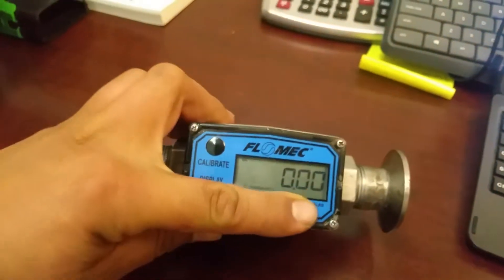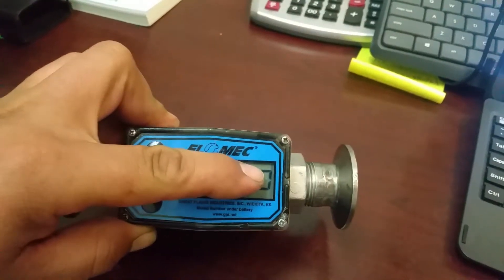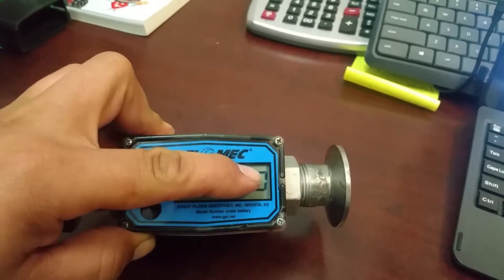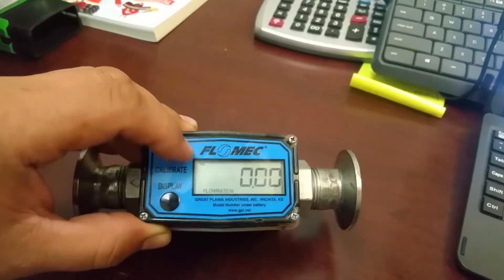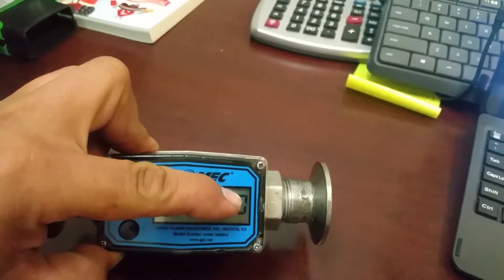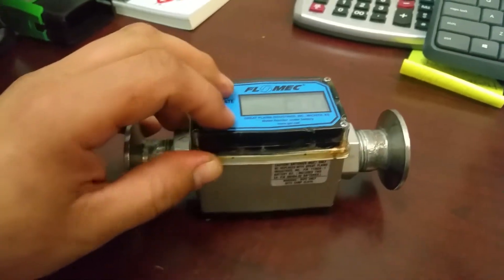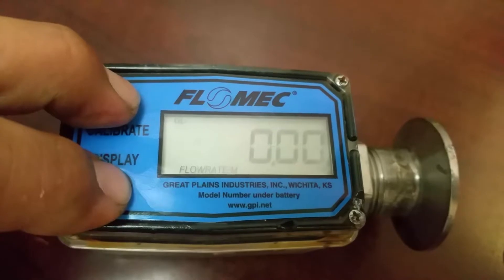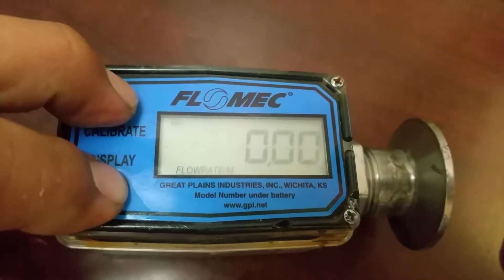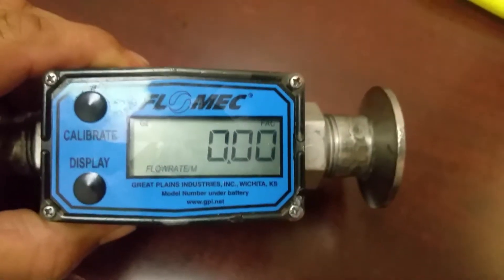The way you switch this back to factory calibration — in the corner it should say FAC, meaning it's on factory settings, GL for gallons. But that FAC is not there, meaning it's not on factory. So you hold both of these buttons and it's going to go to factory, and there it is — now it's set back to factory settings.